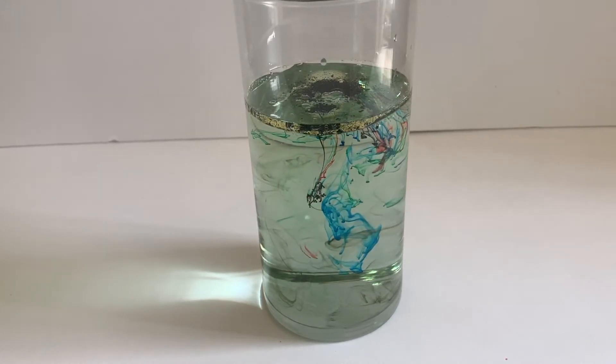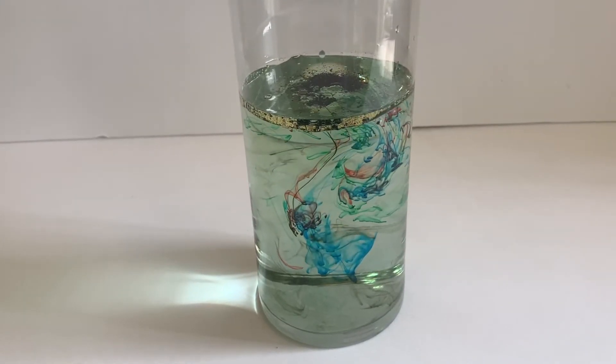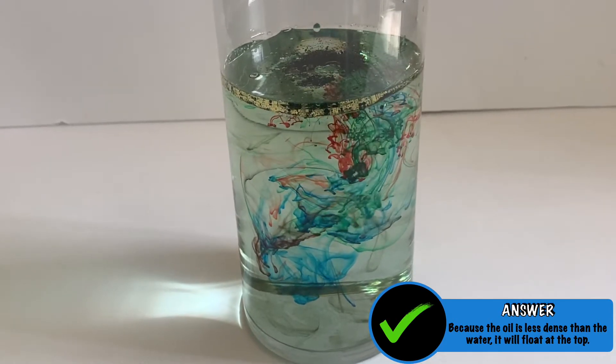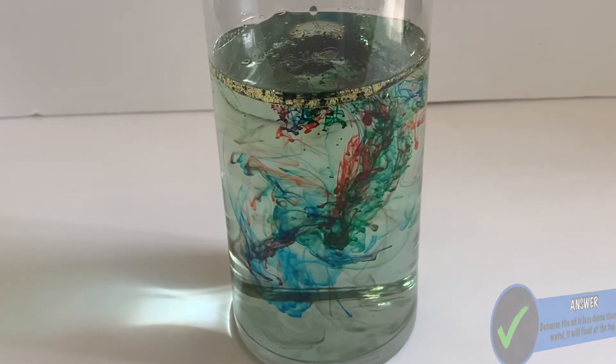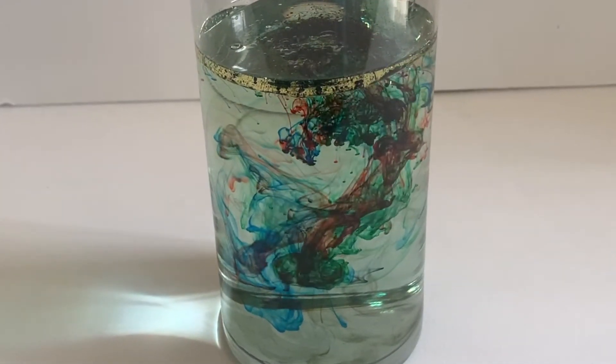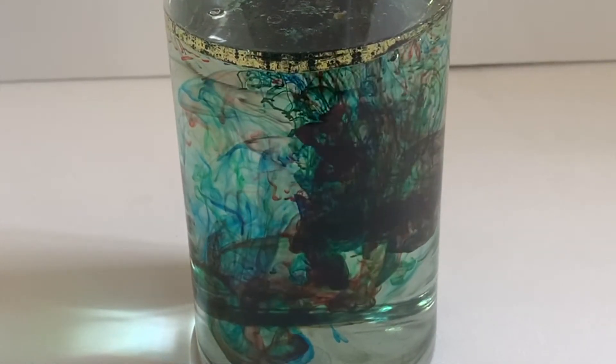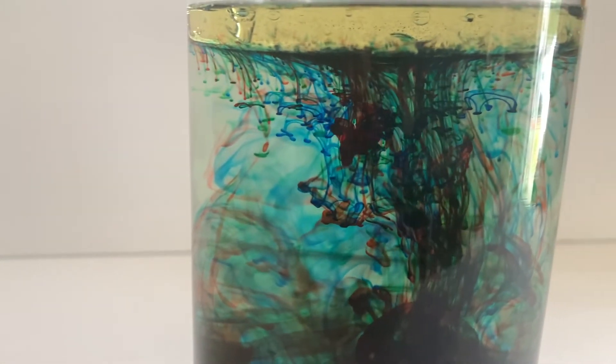Food coloring dissolves in water but not in oil. Because the oil is less dense than the water, it will float at the top. The colored droplets will begin to sink because they are heavier than the oil. Once they sink into the water, they will begin dissolving slowly, creating the tiny explosions.